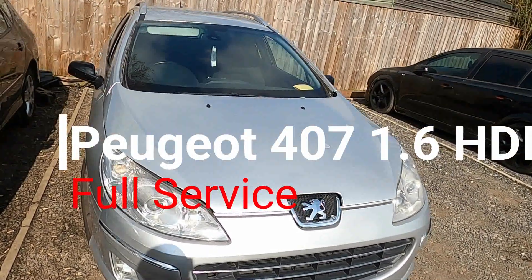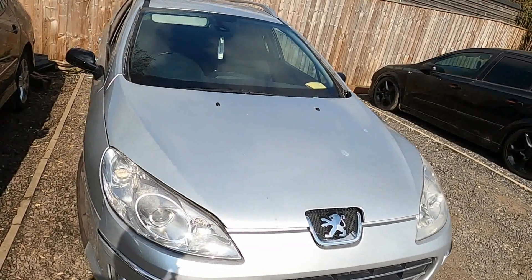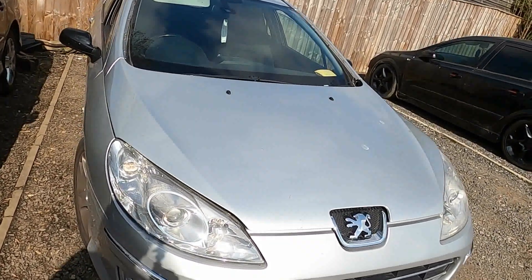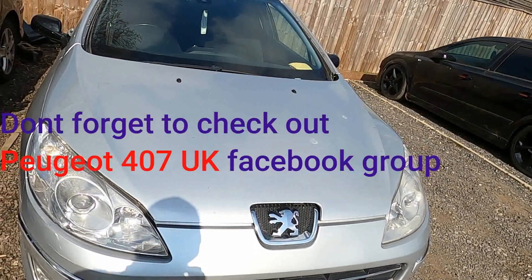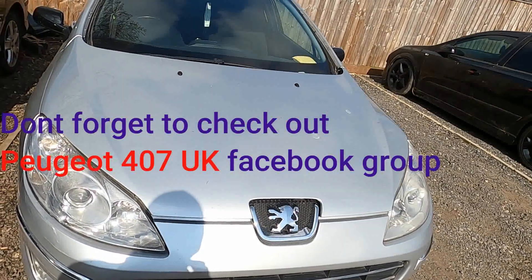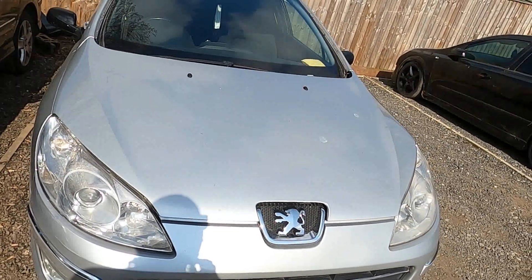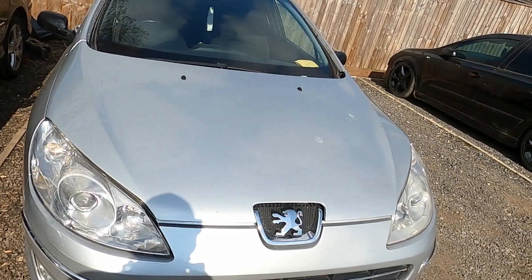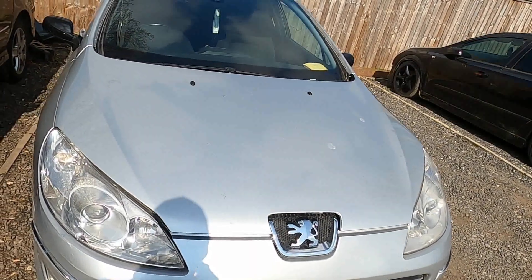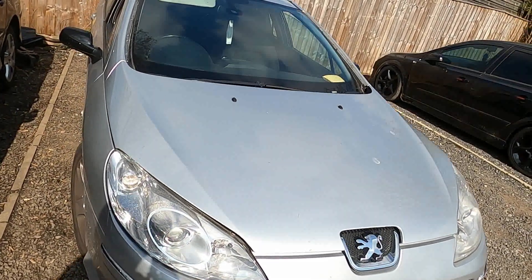Hello guys, welcome back to Mad for French Cars. What we're going to be doing today is servicing this Peugeot 407 1.6 HDi. We're going to be changing the oil, oil filter, fuel filter, and air filter. These 1.6 engines require a good service every eight to ten thousand miles, and I've neglected mine for a while so I definitely need one.